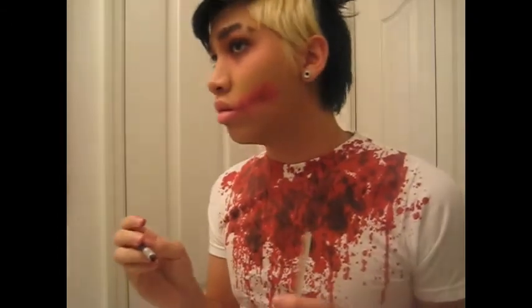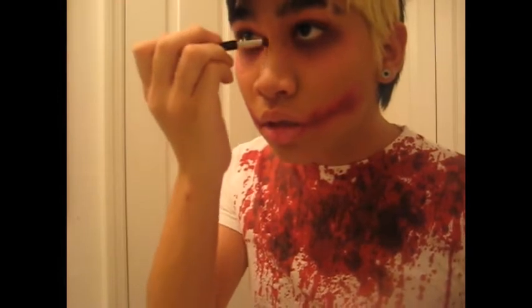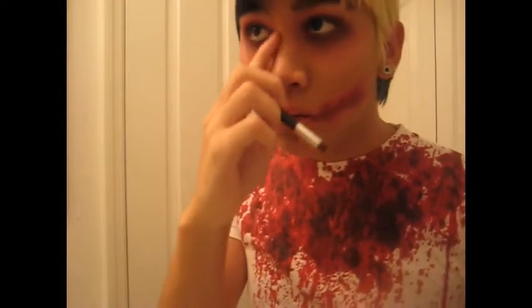I'm contouring because I can. I'm putting purple over my scars that I just made — it's not really necessary but I'm doing it anyway.